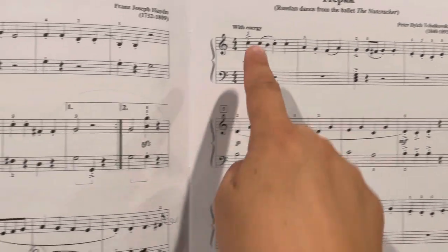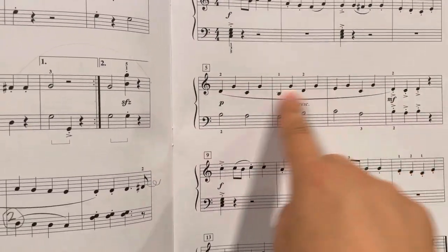So for this song, I would definitely start by practicing your right hand alone to get all these little fingering things.